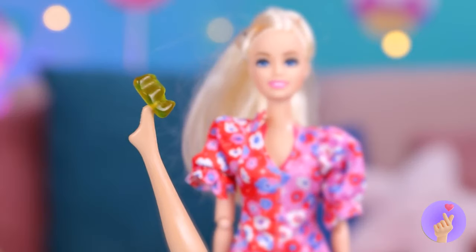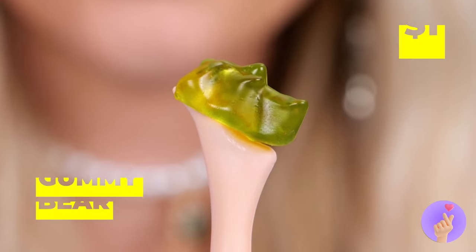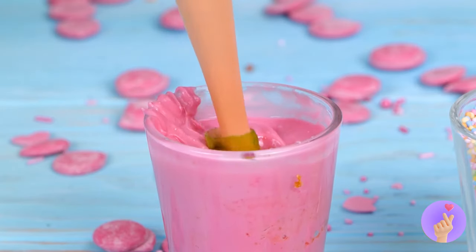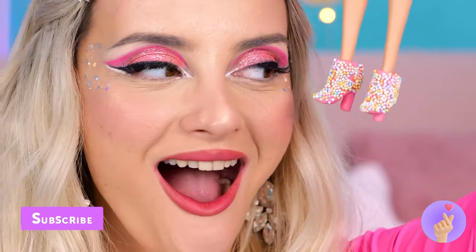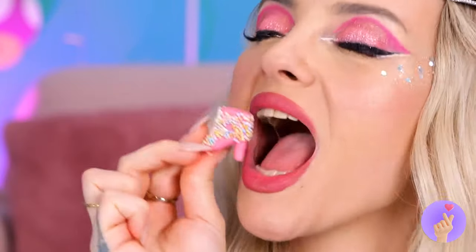Watch your step. I think it's stuck. Well, I guess if the gummy bear fits, wear it. Now let's dip it inside some pink chocolate. And nonpareils — the glitter of the candy world. These shoes look good enough to eat. So have a bite.